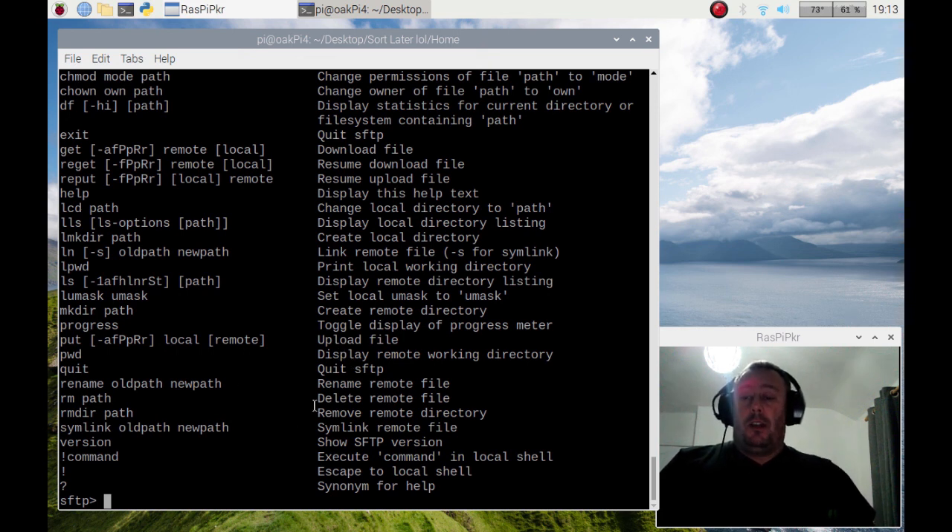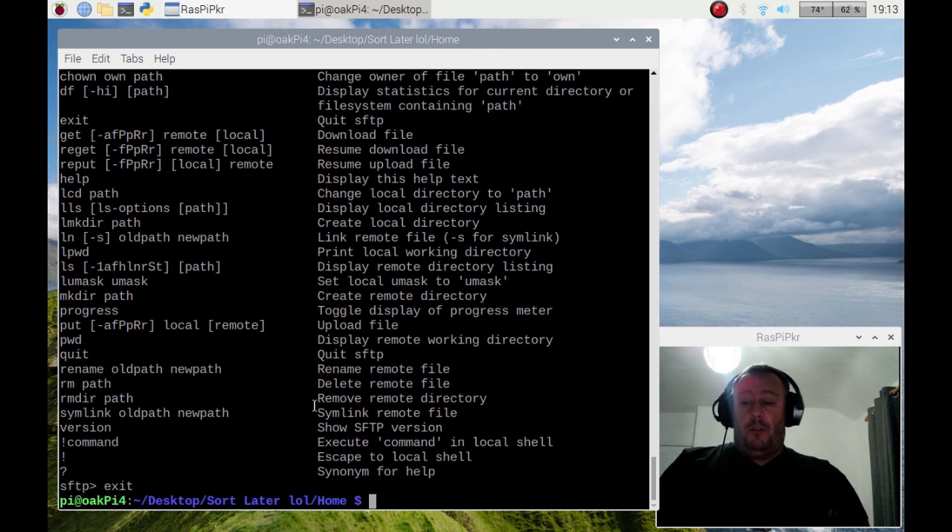When you're done, simply type exit and it will drop out of the Secure Shell File Transfer Protocol — and as you can see I now have my Pi command line back. That's it for this video, thank you for watching and I'll catch you in the next one.